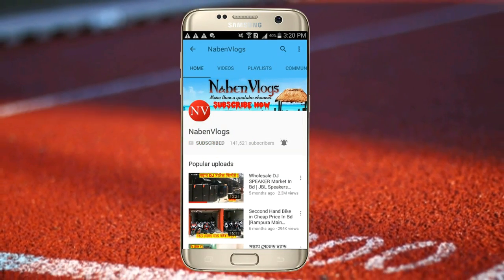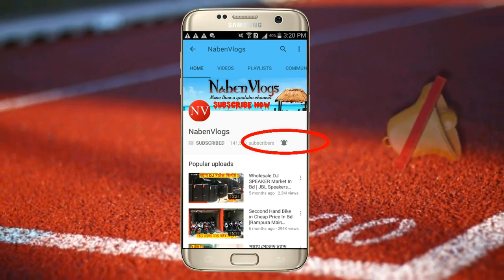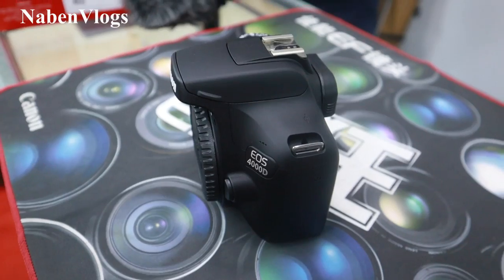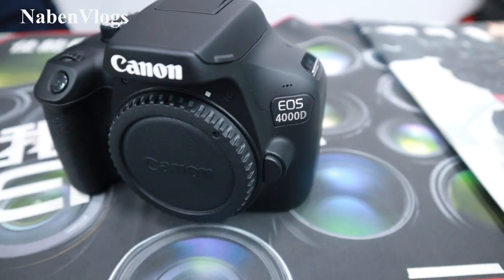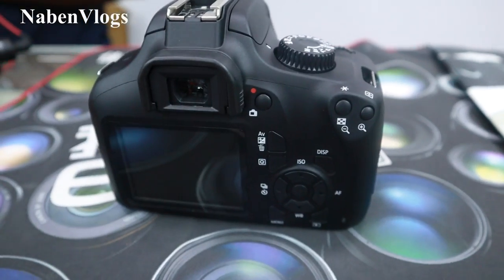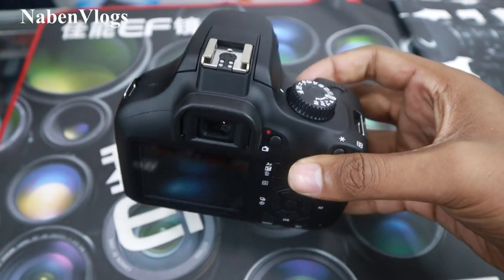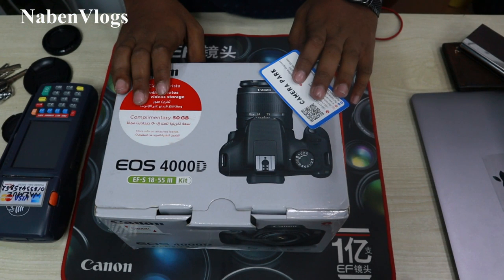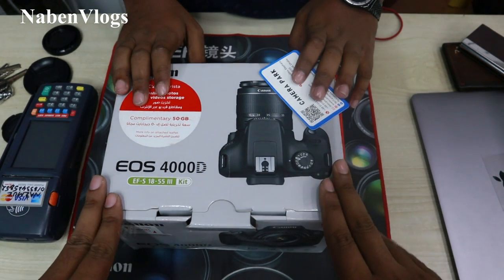Press the bell icon on the YouTube app and never miss another update. Hello friends! Assalamualaikum! Welcome to Nabhim Vlogs YouTube channel. Good morning, today's video is about a DSLR camera.